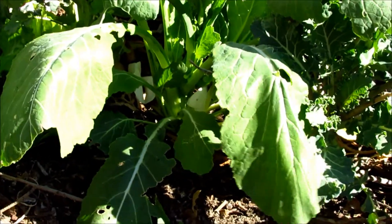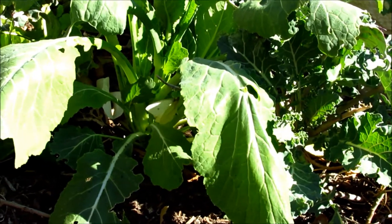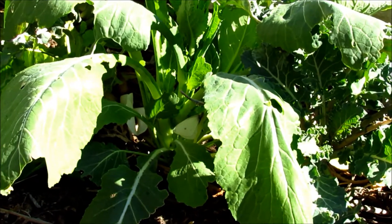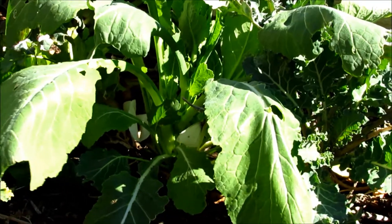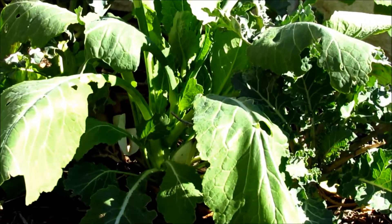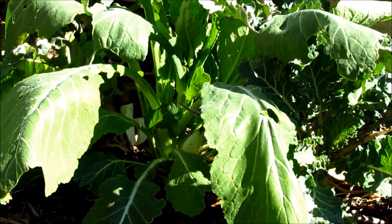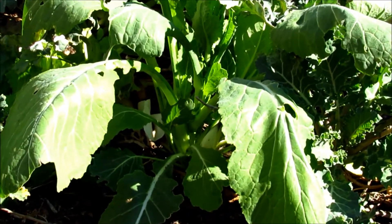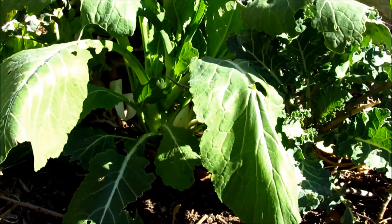There you see the infamous cabbage fly laying eggs in my plants — there she is, look at her, little monster. One good way I found to get rid of the infestation of caterpillars from the cabbage fly is to cut the leaves with the eggs underneath them, rinse off the eggs, and eat the salads like that. That goes a long way in minimizing how many of the little eggs hatch.